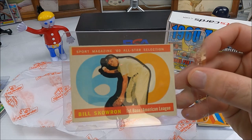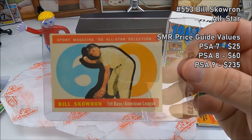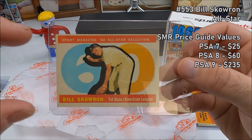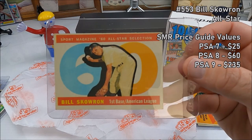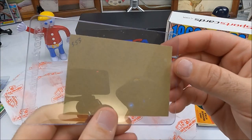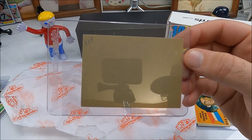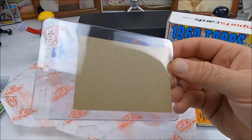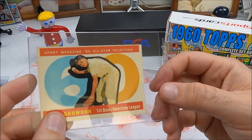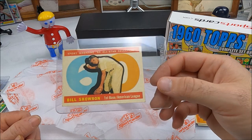Last card — it's an all-star card for Bill Skowron. That is a weird looking pose; I'm not sure what he's doing. He's a first baseman, so he's ducking down to get into the picture. Apparently they marked the back of the card. Are all those blank on the back? I don't know what the deal is with that one — kind of weird. If they wouldn't have marked it, it probably would have been good.